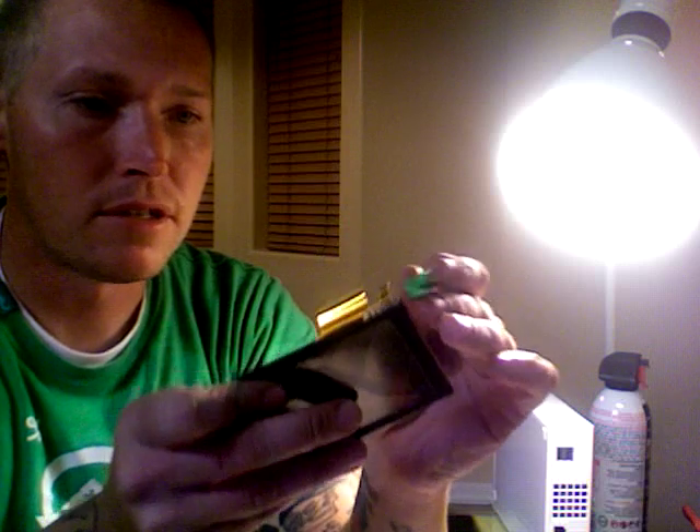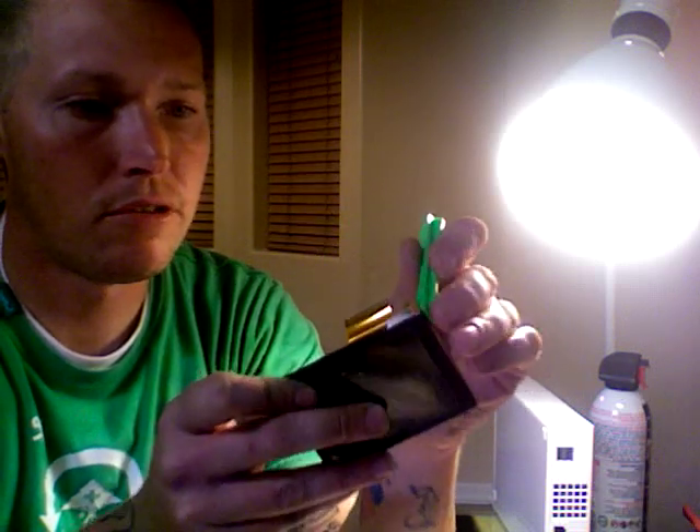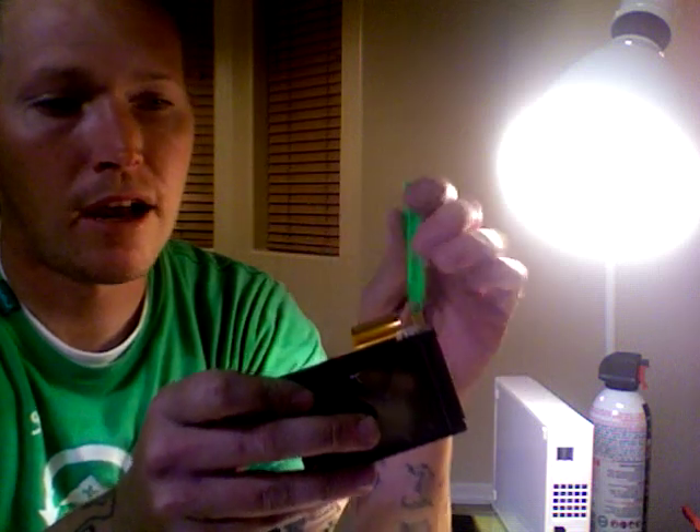Basically you'll want to start in the same corner with the small ribbon cable. Just start separating with your soft separation tool and keep separating. I recommend staying on the side with the ribbon cables and just be really patient.